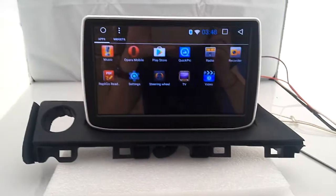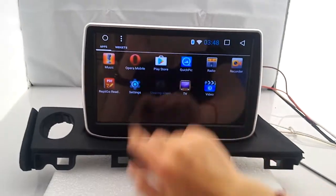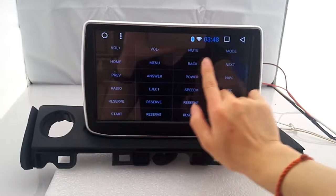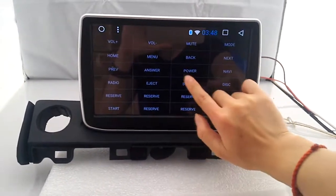Let's try the steering wheel function — volume, mute, mode, and power.